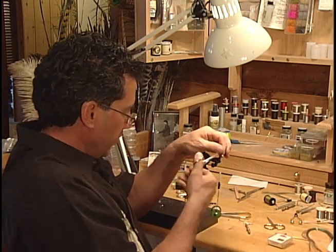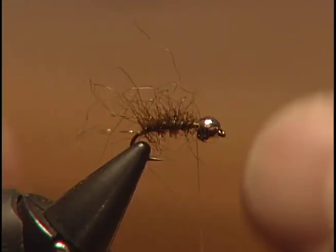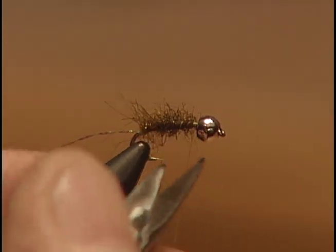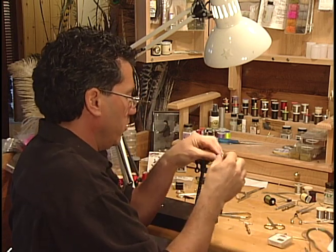Before you actually rib the fly, trim off a little bit of this seal fur. I pulled it out — I'm just going to trim it down. We want it to be bushy but without too many hairs hanging too far out, so just trim it close to the body before we wrap in our rib.